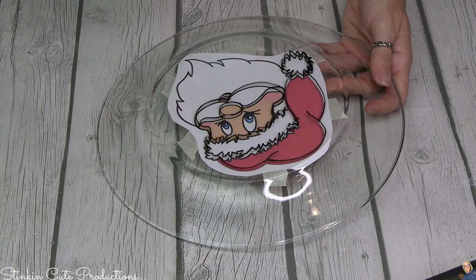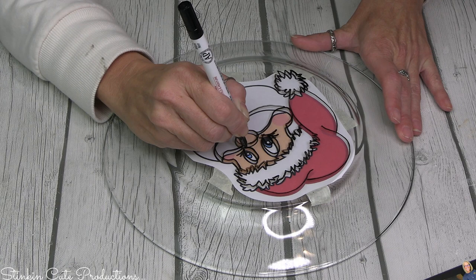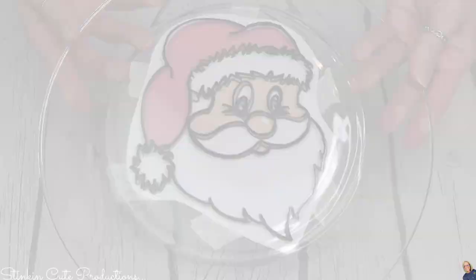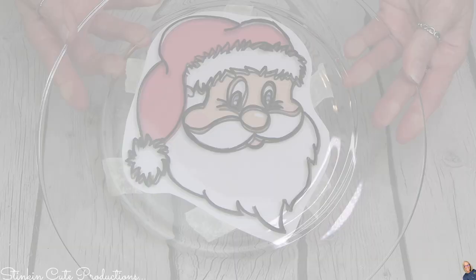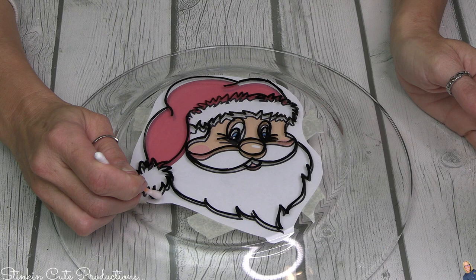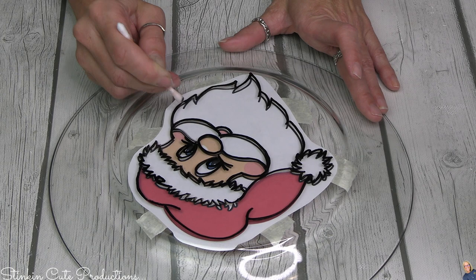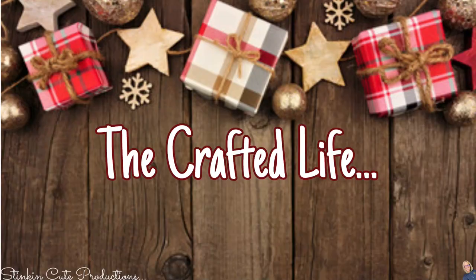When outlining, if you happen to mess up, you can fix it by taking a Q-tip and just a bit of rubbing alcohol — you can easily erase whatever lines you need to erase. My image is fairly well outlined but a bit uneven in some spots, so I'm just taking a Q-tip and some rubbing alcohol to thin out some of those lines, even them out, and erase any mistakes that I see.